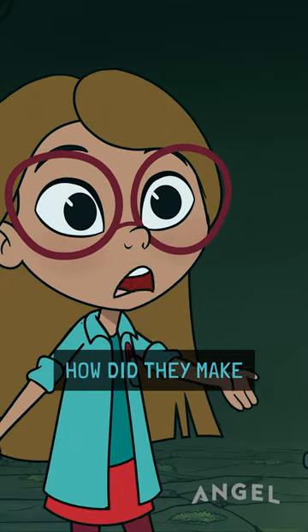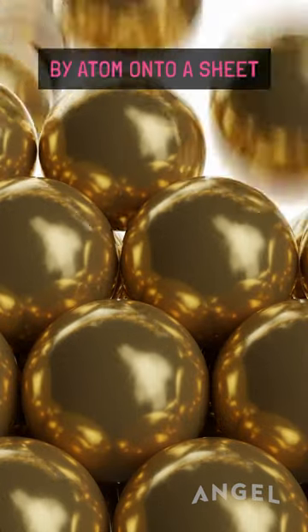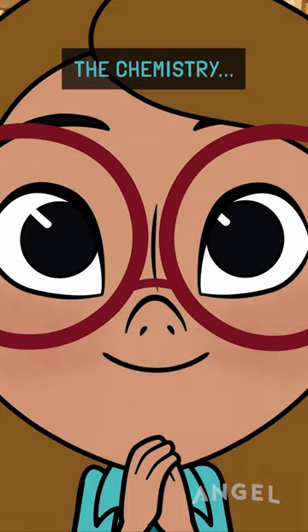Sponsored by Goldback. How did they make these? With state-of-the-art technology, gold is deposited atom by atom onto a sheet to make a Goldback. Each Goldback contains one one-thousandth of an ounce of gold.